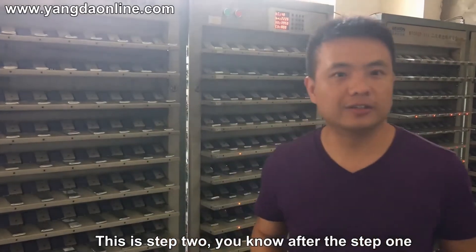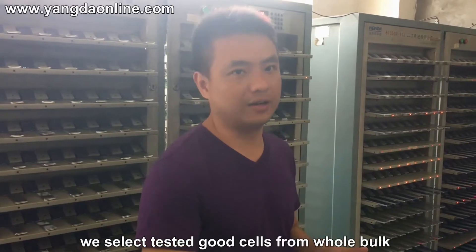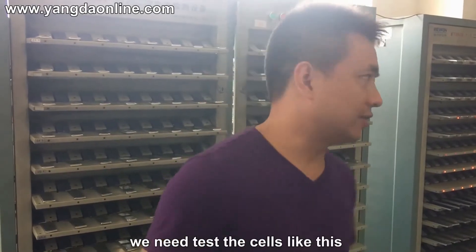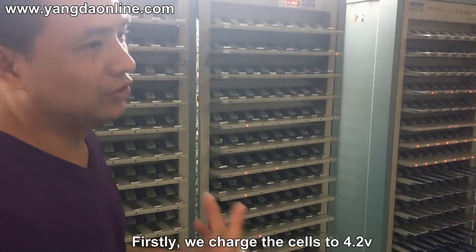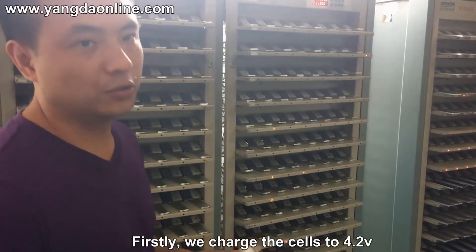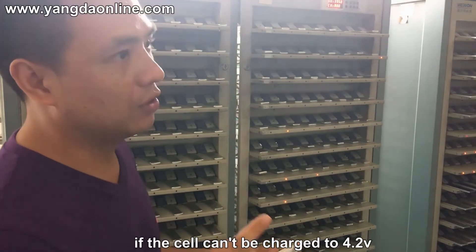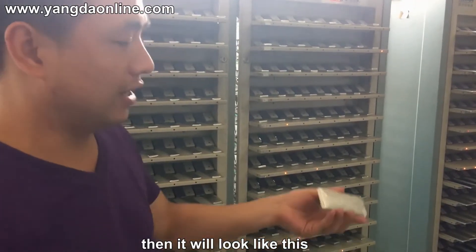This is step two. After step one, we select the good cells from the whole batch. We have all the good cells here, and we need to test them. First, we charge the cell to 4.2 volts to see if the cell is a good one. If the cell cannot be charged to 4.2 volts, then it will appear in a defective state like this.